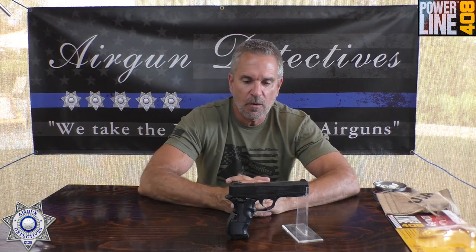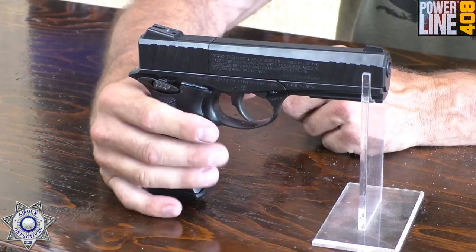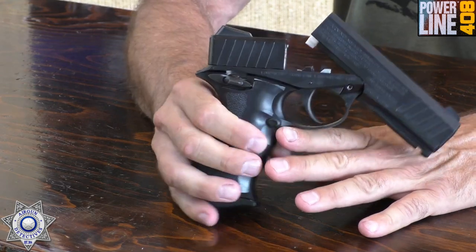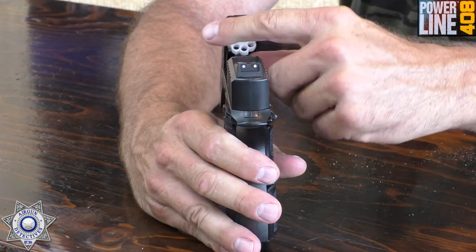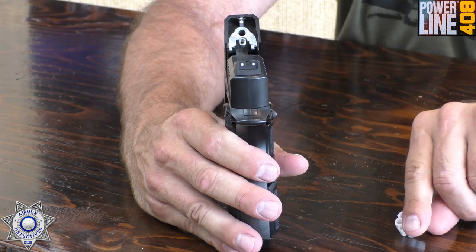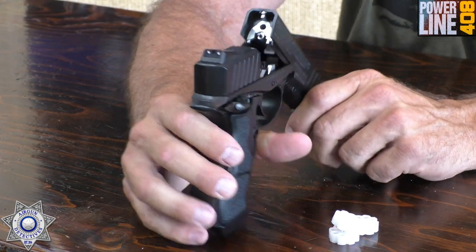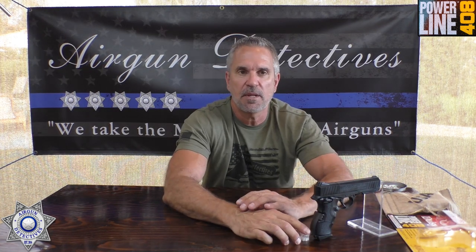Let's get back to our Powerline 408. I never really knew much about this gun until a couple weeks ago when someone sent me a message asking if I'd ever done the Daisy Powerline 408. I'd never even heard of it. It's a pretty interesting little pistol. It has an eight-shot magazine that tilts forward — this is how you load it. It's got a removable eight-round magazine, and this actually came with three magazines. They're magnetic, so they take both pellets and BBs.